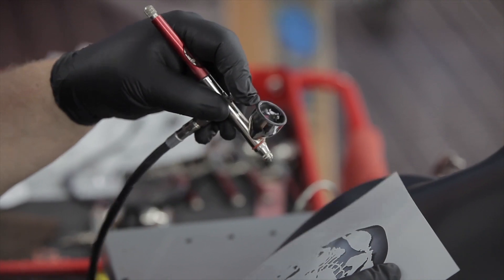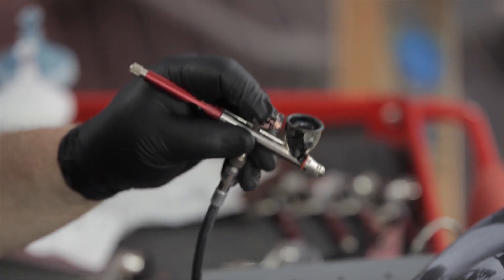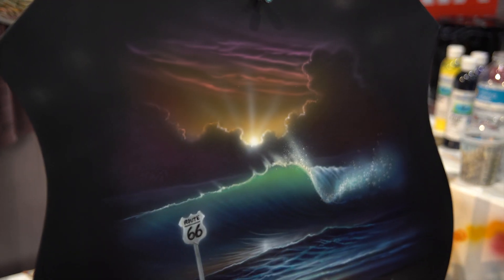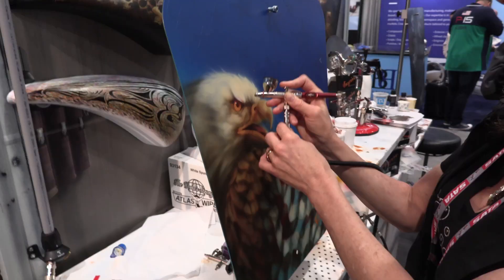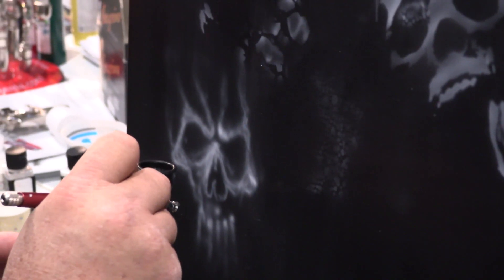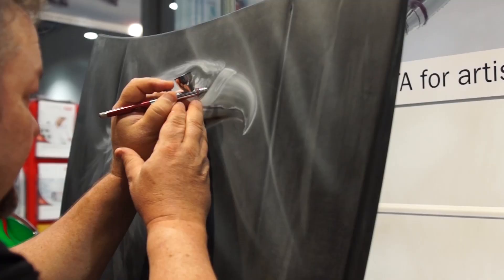I can do really fine lines with this gun, especially if your paint mixture's right. Basically it's about having your paint mixtures right as well. There's a combination of things: air pressure, paint viscosity, and of course the gun you have. Excellent gun. This has been a fantastic year here at SEMA 2015 at the Sada booth and we invite you to come back next year for 2016 SEMA at the Sada booth for more great products and some more fantastic artwork.